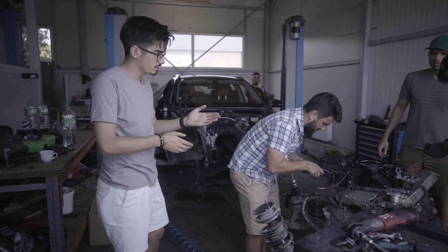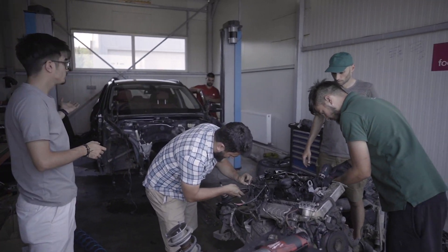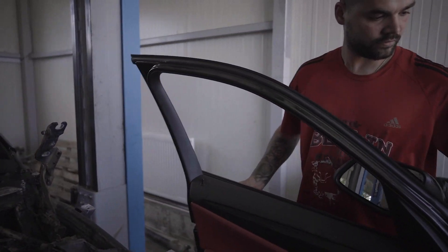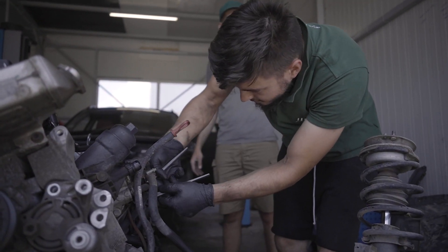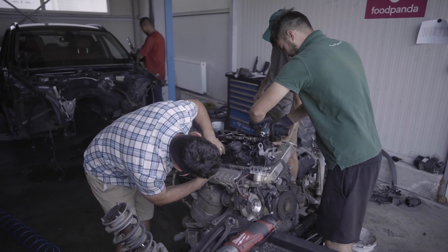După două ore de lucru, colegii mei au reușit să extragă motorul și au demontat aproape toate ușile. Și să nu uităm de haion, care deja este jos. Acum colegii mei demontează toate anexele de pe motor, și urmează să intrăm la interior.